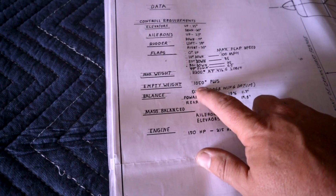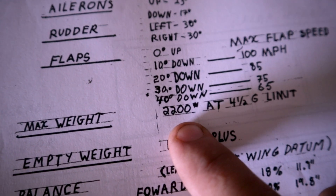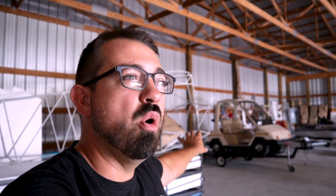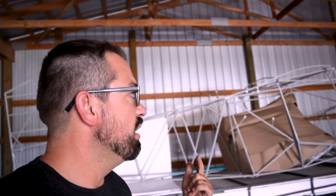With roughly 1100 pounds useful load, this is going to be a workhorse. With two people and topped-off fuel I'll be able to take off out of my strip with about 300 pounds of baggage. Part of my reasoning for choosing the Companion over the Five is that it meets over 90% of my base mission, and the flexibility of its speed, fuel burn, plus its utility in and out of my strip just made it the better option.